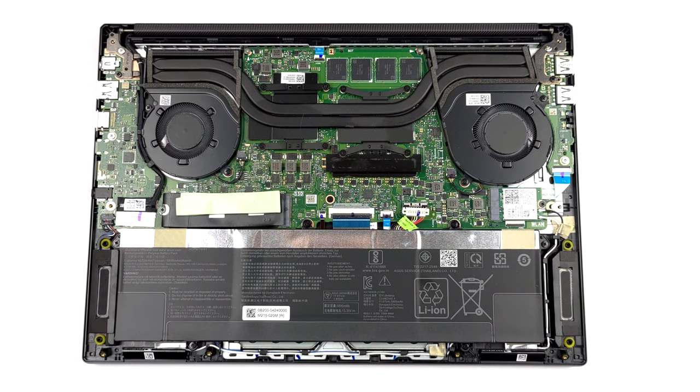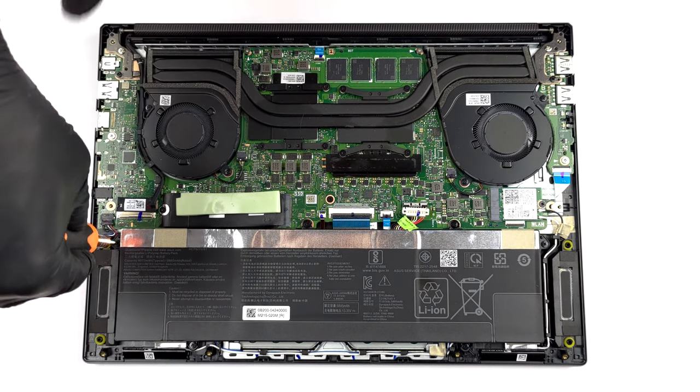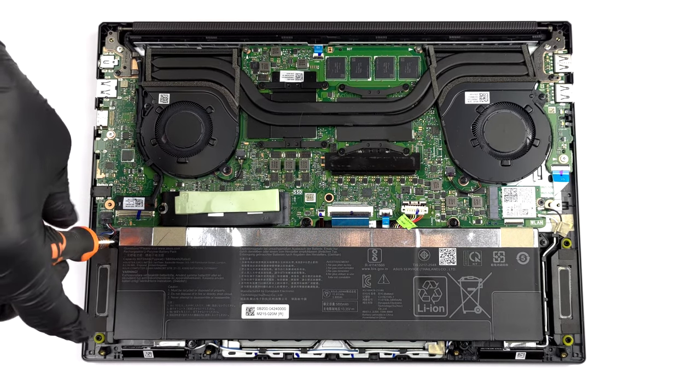To take it out, you need to unplug the connector from the motherboard and undo 6 Phillips head screws.